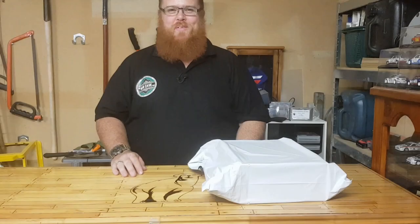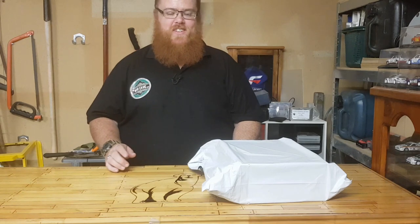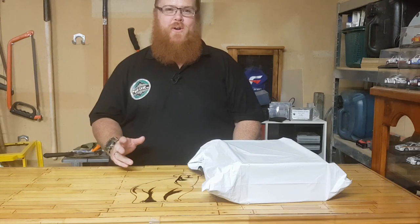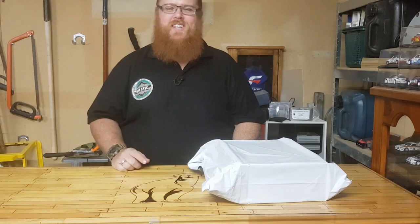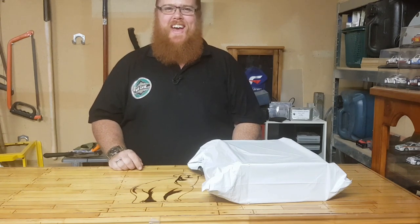Hey guys, welcome back to the Man Cave with BKF. Thank you for tuning in. So excited to bring you this video. This is going to be my very first unboxing of the Zipbox from ZipTac. So stick around and let's see what goodies we have.